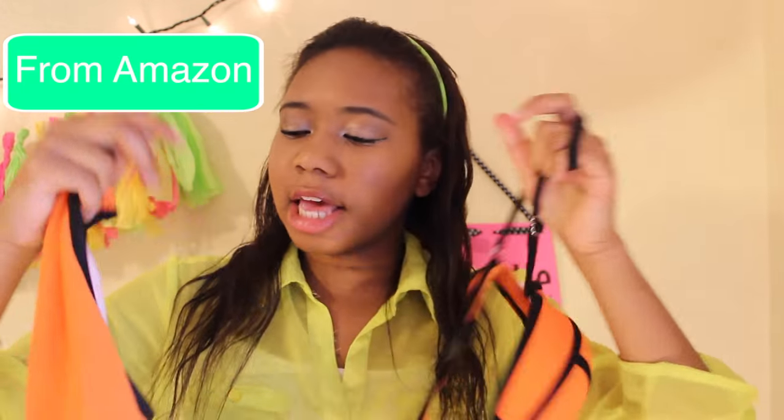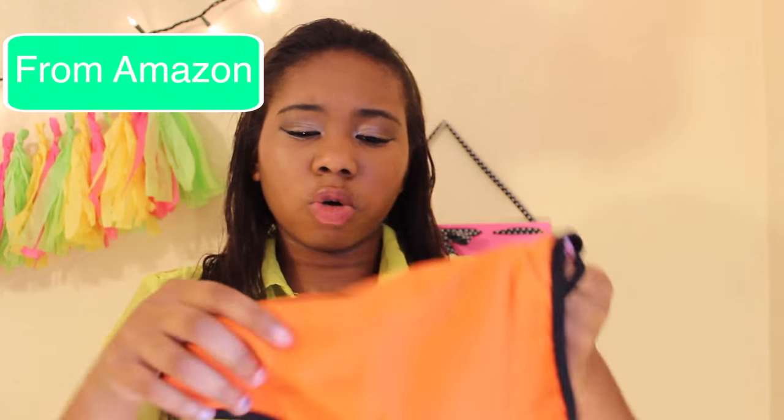The next swimsuit has an orange bottom — it's not actually a triangle top, which I don't think is a big deal. Honestly, I'd much rather spend $200 on YouTube equipment than on a swimsuit I'm only going to wear for one summer.